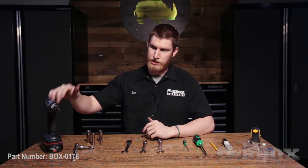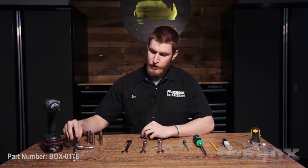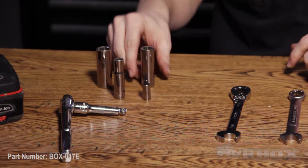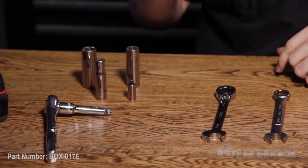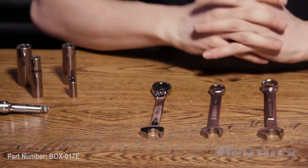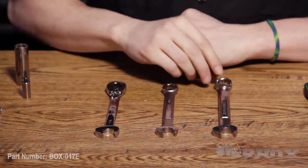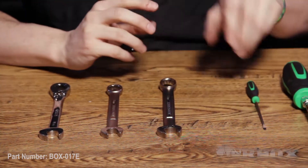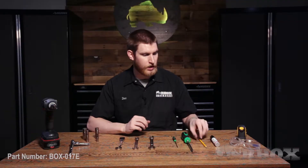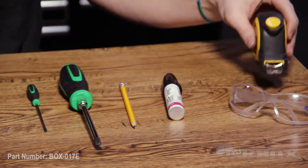Now that we've taken a look at all the parts, let's take a look at the tools we're going to need. The tools we have are an impact gun with a T45 Torx bit, a ratchet wrench with a swivel extension, a 17 millimeter, a 15 millimeter, and a 10 millimeter socket, as well as a T25 Torx bit. After that, we have a 15 millimeter ratcheting wrench, a 15 millimeter and a 17 millimeter open-ended wrench, a small flathead screwdriver, a large Phillips head screwdriver, a marking tool, a paint pen, a tape measure, and of course, some safety glasses. Now that we know what tools we're going to need, let's go ahead and get started.